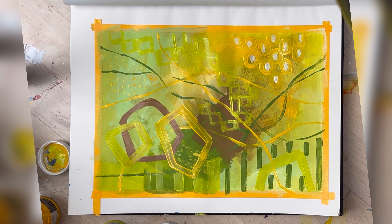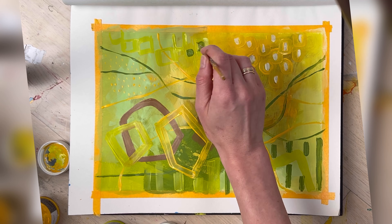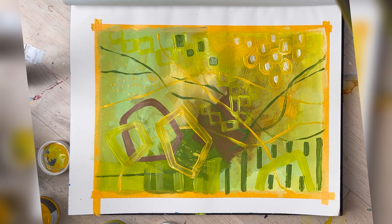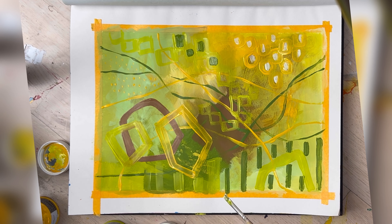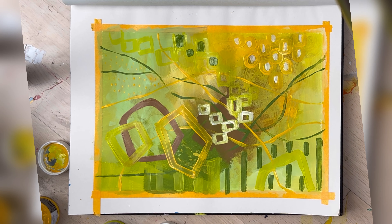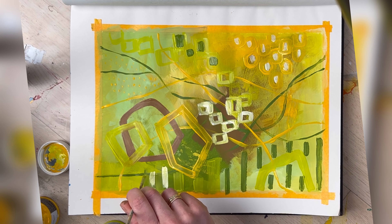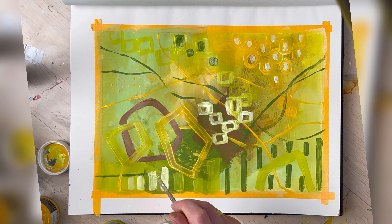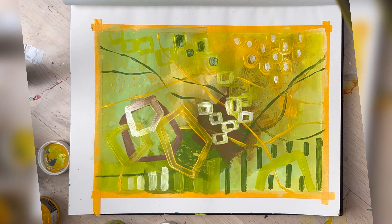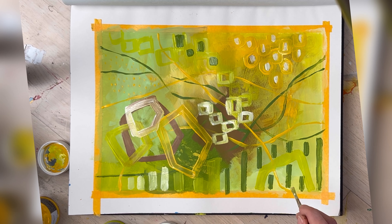I'm excited to remove the tape to see the end result. I'm not sure if I'm very much in love with it, but it was a fun practice — very loose. It really helped me skip the fear of the blank page and just enjoy myself while I had some free time for myself and my sketchbook. I'm really excited about the process; it really helped free my mind a little.